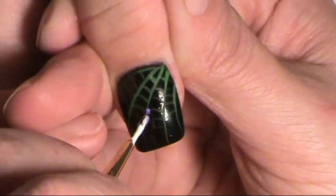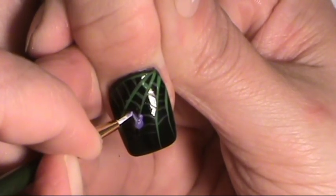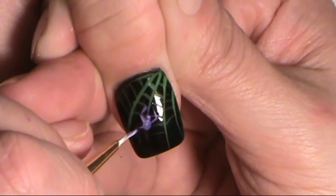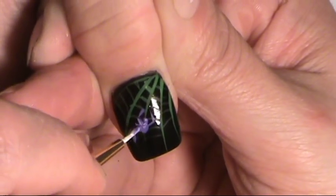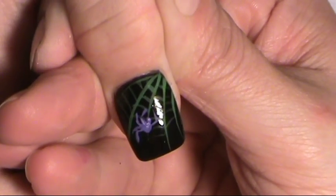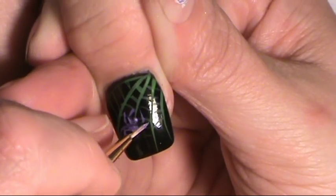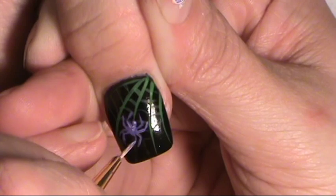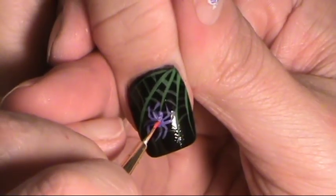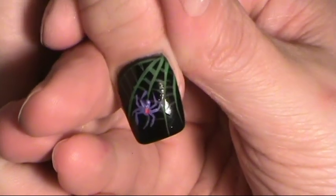And we're going to make another spider in the spider web. Using the spider tutorial, you can go back and look at that one. You can make it real tiny. And then we'll just do a little red dot to make it poisonous, and there is the spider web.